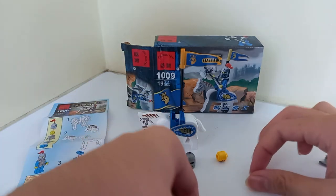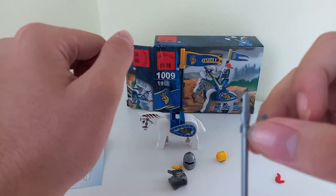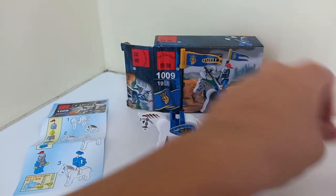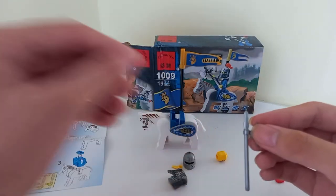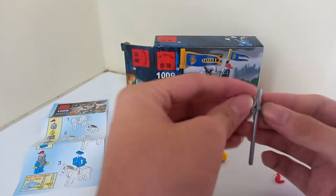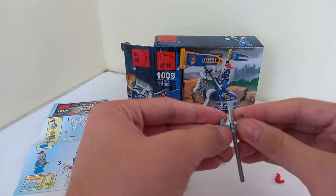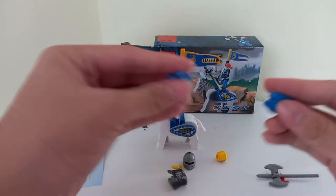Let's build the guy. First, weapon of choice — I actually like this spear. It's not plastic plus rubber, it's just full-on rubber, which kind of sucks. But hey, you get what you can get — it's pretty good, not gonna lie.